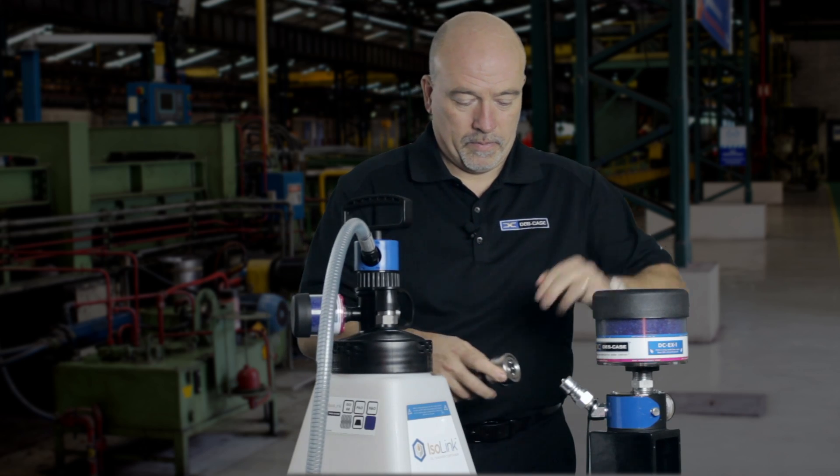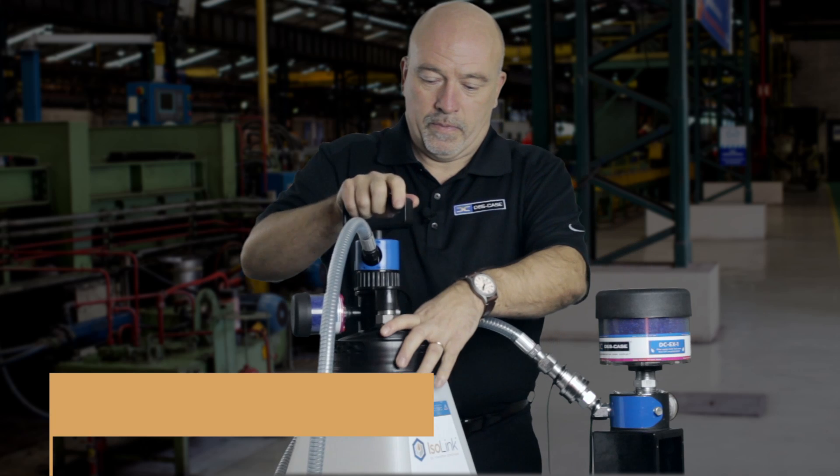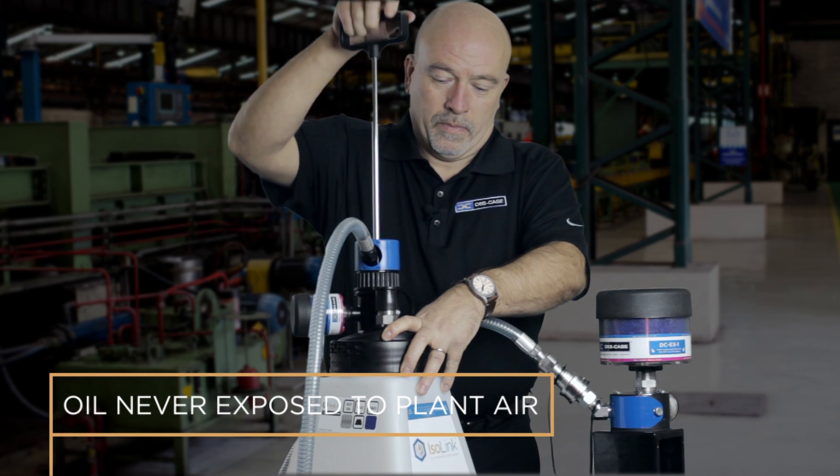Oil top offs and changes should be done by connecting the filter cart or transfer container directly to the machine, using similarly made quick connects so that the oil is never exposed to the plant air. I'm Mark Barnes and that's been my One Minute Maintenance Tip.